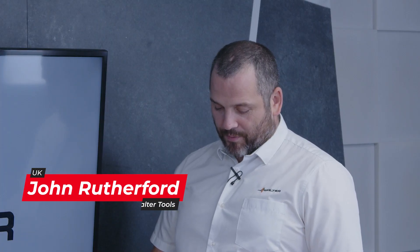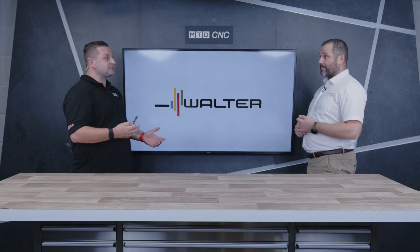Morning Tom. I brought with me today the DC 180 and the DC 183 — the new additions to the DC range. And what's the difference between them? One's a three-flute, one's a two-flute.